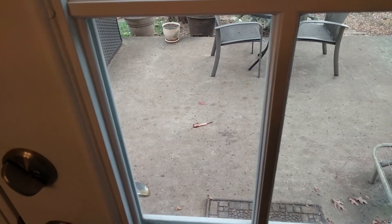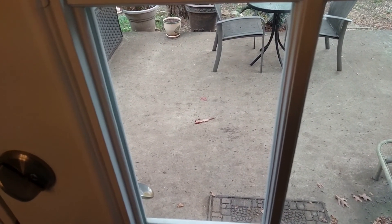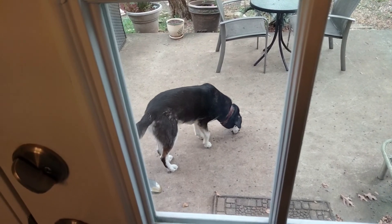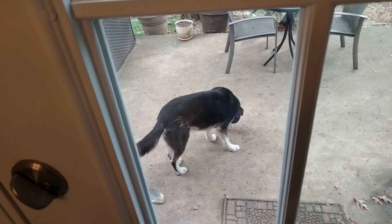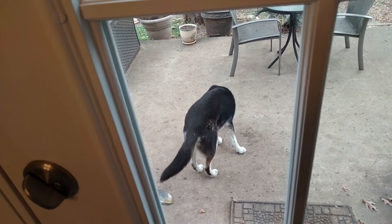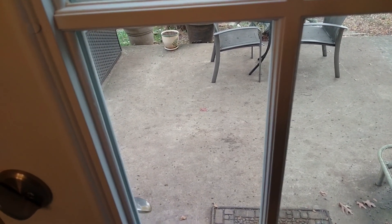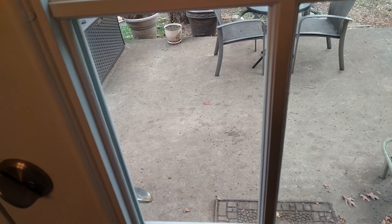I threw that out there — let's see if he eats it. It was horrible. Brisket should be tender. Looks like he'll eat it. Poor dog, he's the experiment. I wasn't going to eat that. Looks like he got it. Alright, well, the dog will eat it, but looks like I'm having a sandwich or something instead.